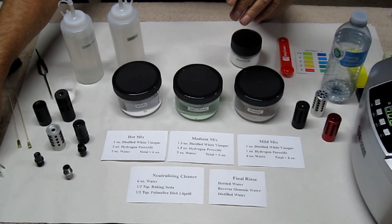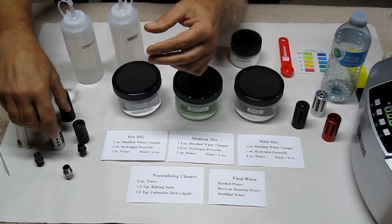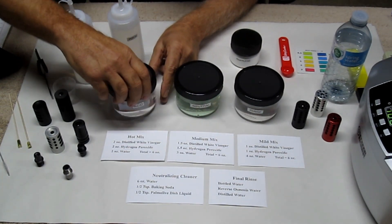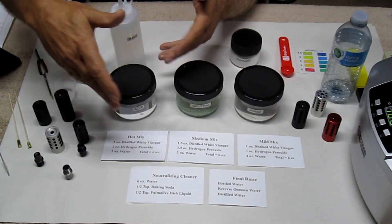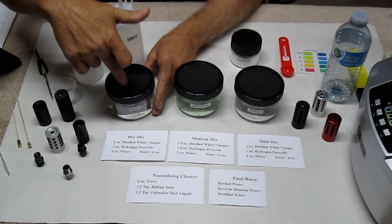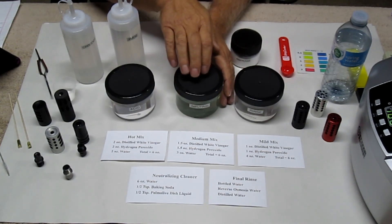The upcoming videos will cover a compensator cleaning kit including brushes designed for the different ports on different compensators. Getting back to safety: you don't want to breathe it. This is a six-ounce mix in an eight-ounce container. Don't mix a large volume because of the vapors — close it immediately as soon as you mix it. When the compensator goes in, whether soaking or using the ultrasonic cleaner, the lid goes on immediately. Always work in a well-ventilated area with good airflow.